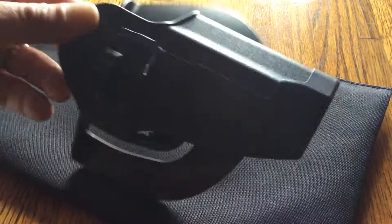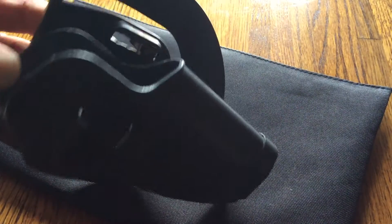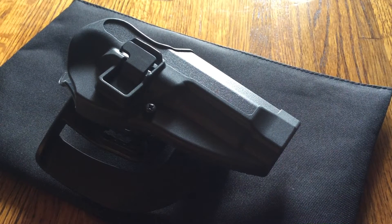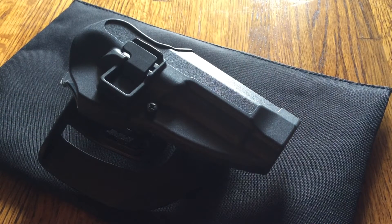My suggestion is it's a great holster. I haven't had any problems with it. I've had this holster for about two years and it still looks in the same great condition I bought it in. I don't really use it that much anymore because I don't conceal the Beretta that often.